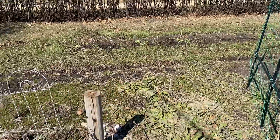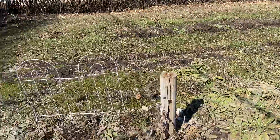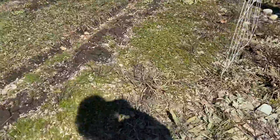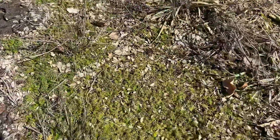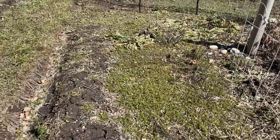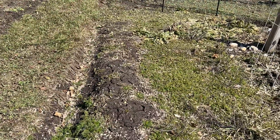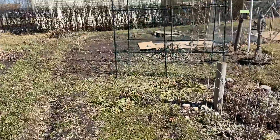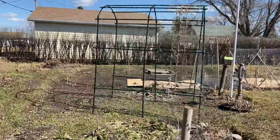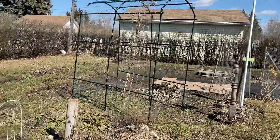Behind here is my chamomile patch and I have chamomile coming up already — this is perennial chamomile, look at it, it's already coming up. I need to tidy this up; I made these big trenches last fall and I can bring that back down a bit. I like having that trellis here and I'm going to get some solar lights to put on it so it lights up at night — it'll be quite pretty.